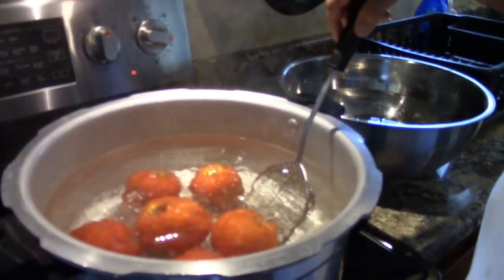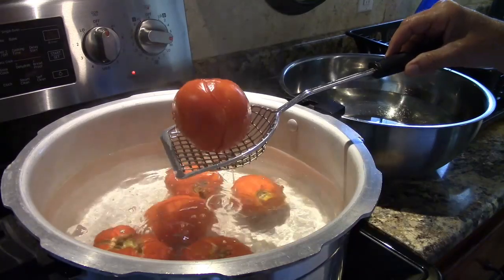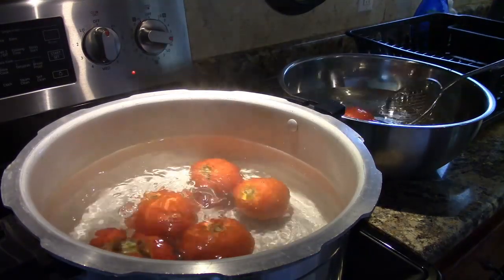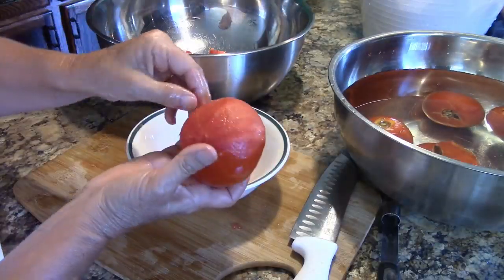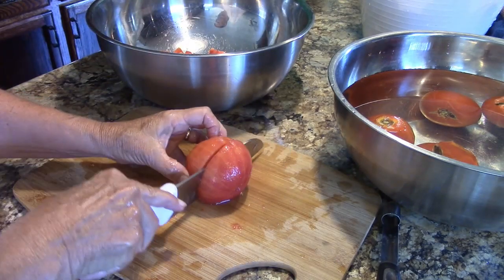Then I boil the tomatoes for about 30 seconds until the peels start to crack, then plunge them into cold water. Next I peel the tomatoes then cut them in half across their equator.